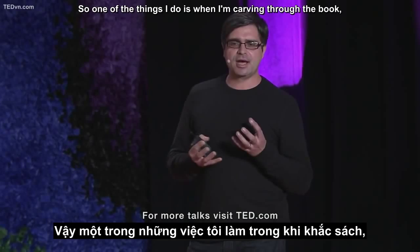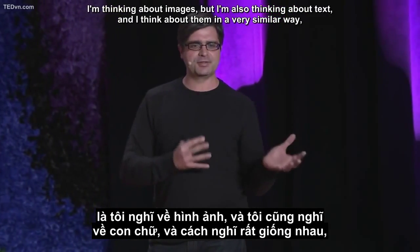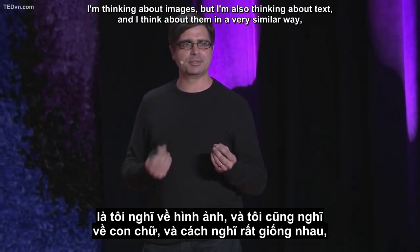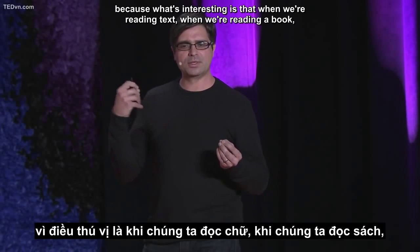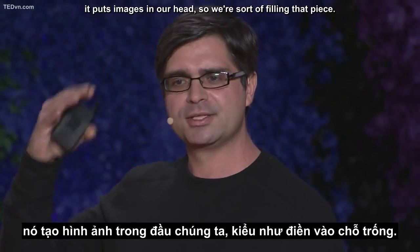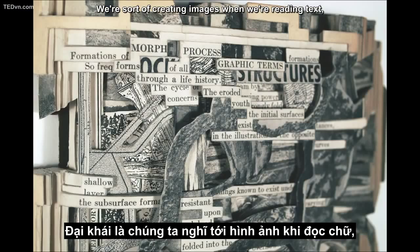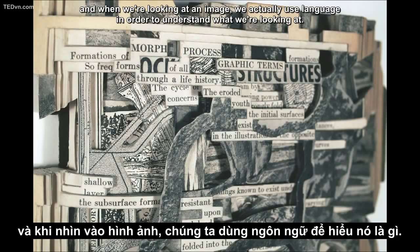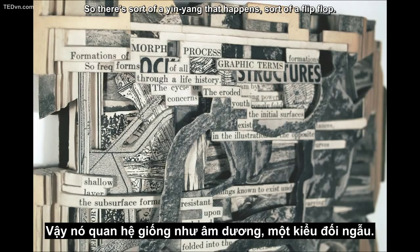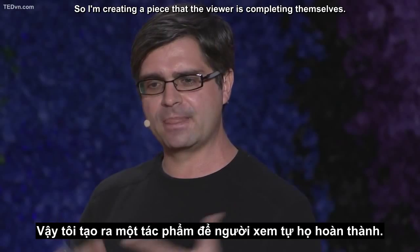One of the things I do is, when I'm carving through the book, I'm thinking about images, but I'm also thinking about text, and I think about them in a very similar way. When we're reading text, when we're reading a book, it puts images in our head — we're creating images when we're reading text. And when we're looking at an image, we actually use language in order to understand what we're looking at. So there's sort of a yin-yang, a flip-flop. I'm creating a piece that the viewer is sort of completing themselves.